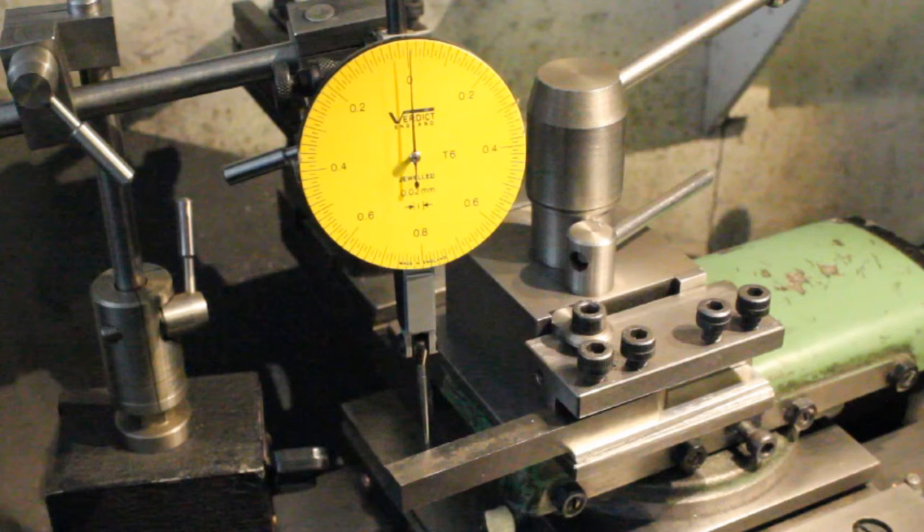Not quite as good, but still better than 0.01 mm.